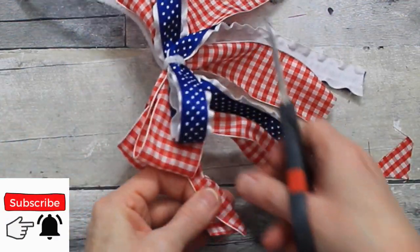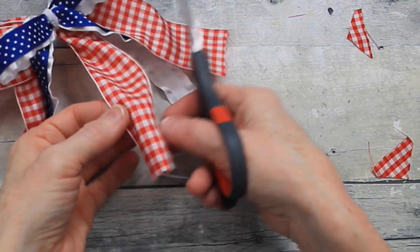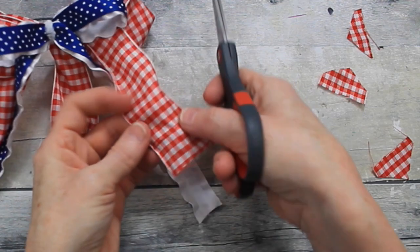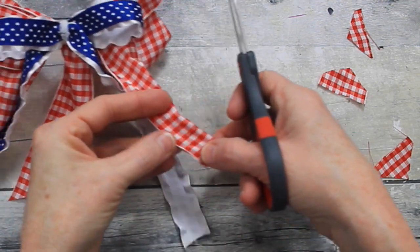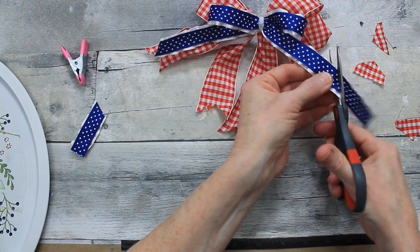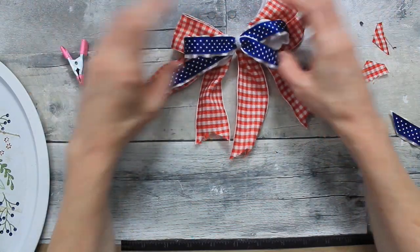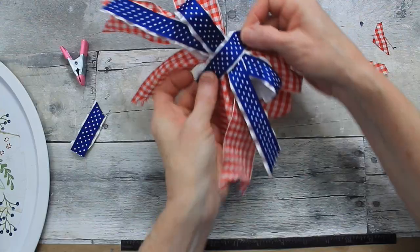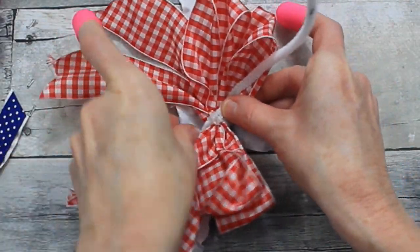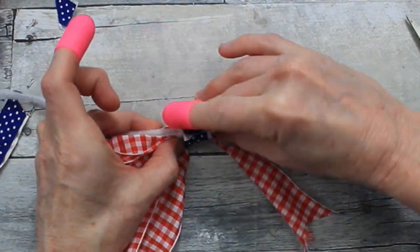I'm dovetailing the ends now — just going to cut the polka dot bow tails on a slant, and then we're not going to need that chenille hanger, so we're going to clip that off too. Thank you so much to all of our patriots, to all of our people who have served in the armed forces and the military. Words can't thank you enough for the sacrifices that you and your families have made. It means so much to celebrate the day with you and give you recognition for all the wonderful things that you've done. God bless you and thank you for your sacrifices.